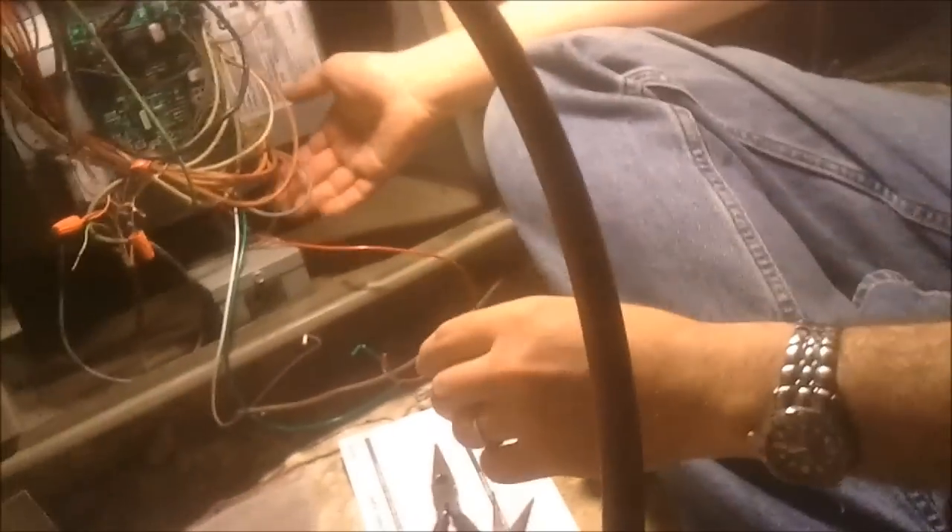My wife asked me why these are called pigtails — I said maybe because they're all curled up like a pig's tail. Let's go ahead and snap this onto its nylon holders. That was insanely easy.